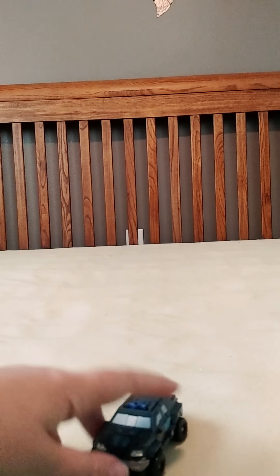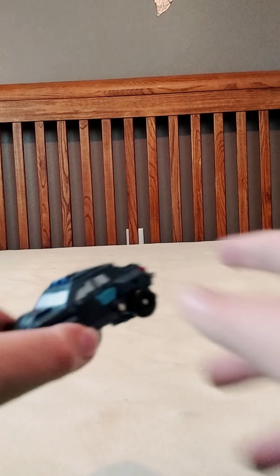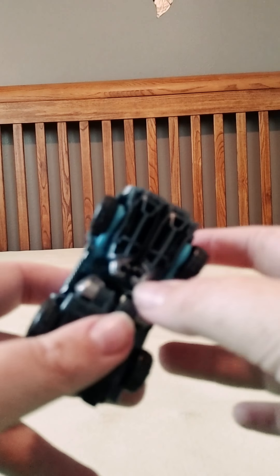And there you have Bulkhead — Transformers Prime Bulkhead, Commander class. There's vehicle mode. Let me give you a real quick cycle of what it looks like in vehicle mode, or let me give you details real quick.